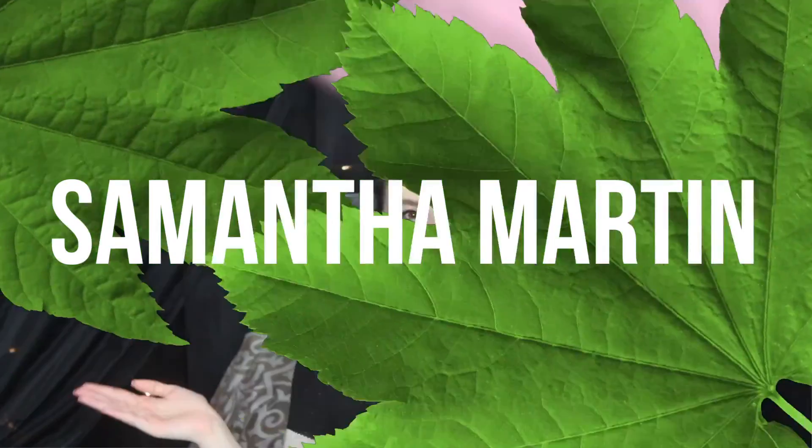Hey guys, it's Sam. So today we are going to be doing the first ever official episode of DIY or DI Don't. I'm going to be trying out different DIYs, mostly from Instagram, and testing them out to see if they work for you. Today we are going to be doing DIY kinetic sand. I always see these sand videos on Instagram and for some reason they are crazy satisfying. I'm really excited to try this out for you guys because I really hope it works because I want to have some kinetic sand to play with.